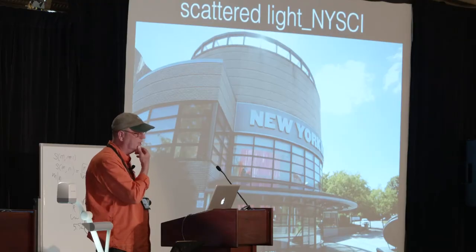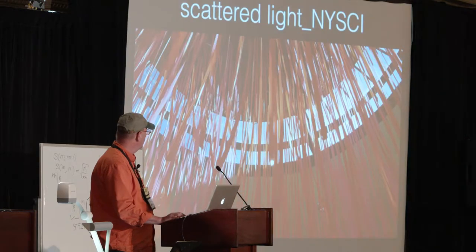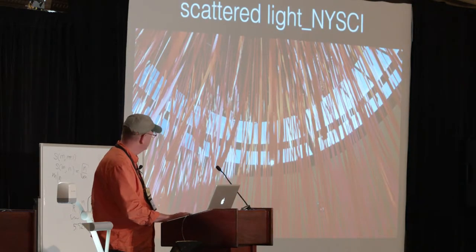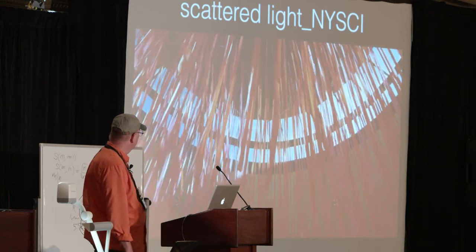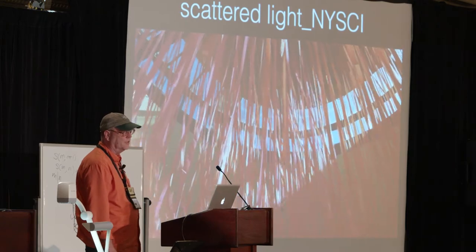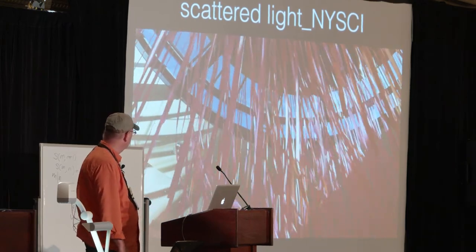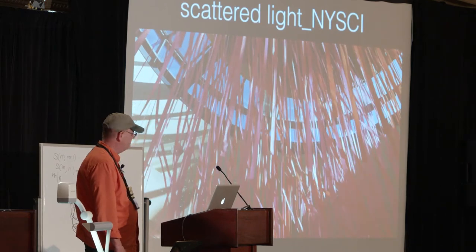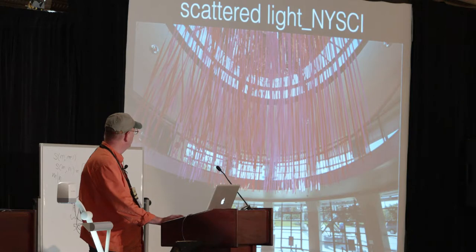I did this art piece for the New York Hall of Science called Scattered Light last year — it's still up, so if you're in New York I encourage you to go. It's about 700 strips of 28-foot-long flagging tape, orange and pink, in a triangular gridded array.